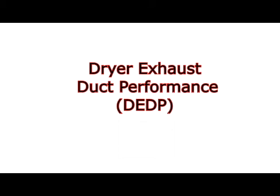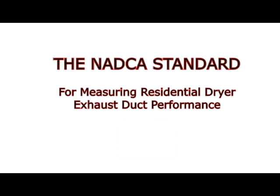This is the dryer exhaust duct performance standard. The purpose of this video is to visually demonstrate how the dryer exhaust duct performance test is actually performed in the field utilizing today's technology that we've created for you.